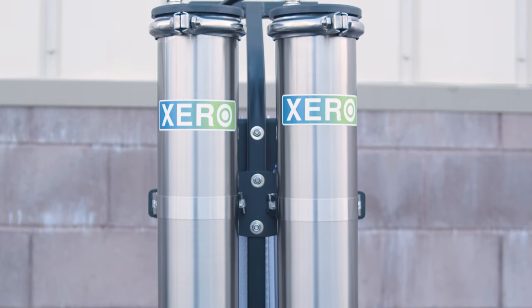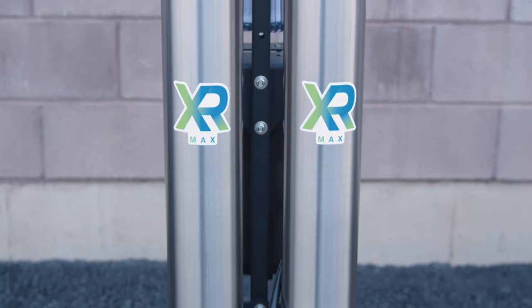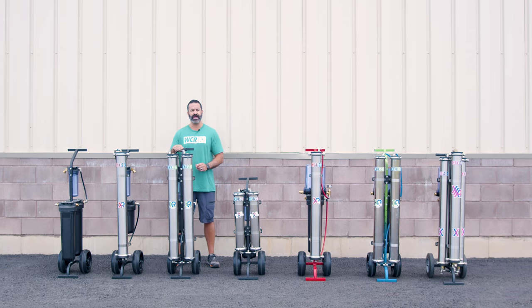The Xero Pure Max is a two user system. You can run two water fed poles off of the Max. It'll produce roughly one gallon of pure water per minute. You have a carbon sediment filter in the back, two 40-inch RO membranes, and a refillable 10-inch DI cartridge.